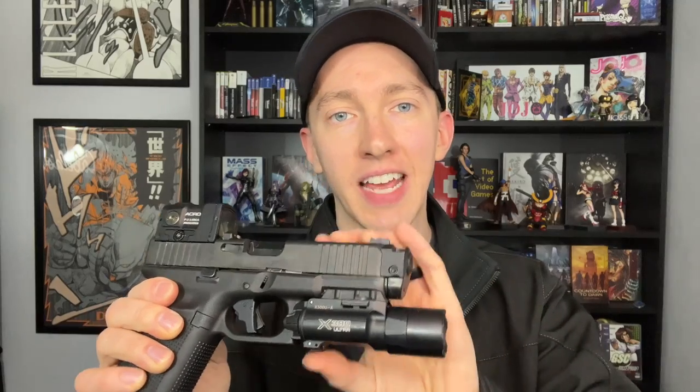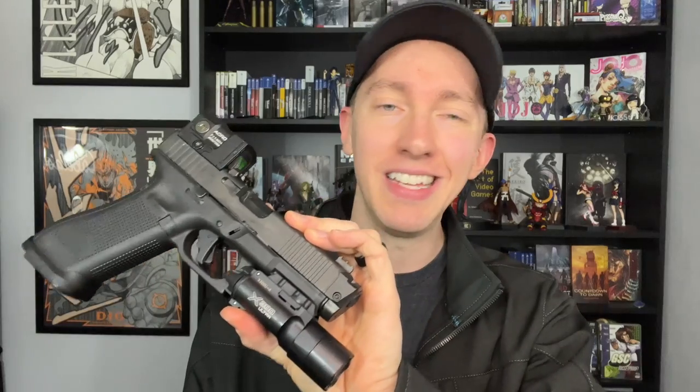How easy is it to take on and off? Compensators can sometimes be a pain when you have to deal with two set screws, lock tight, and worrying about clocking or timing. Now, this is one of the easiest compensators I have ever dealt with. It is not a threaded barrel, which is good news for anyone in a restrictive state where a threaded barrel would be considered an assault weapon. This is just a ported barrel that the compensator goes on.